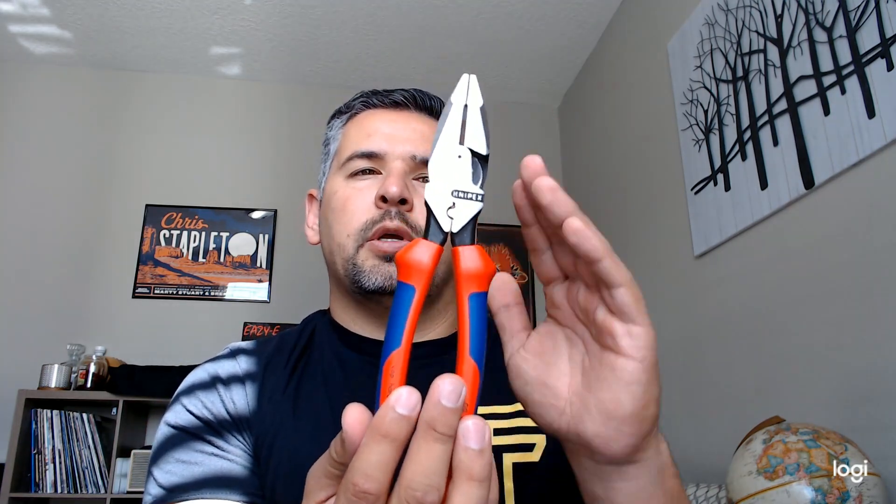Hey, what's up guys, it's John Spear Warhammer. Hope you guys are having a great day. Today I want to show you guys the Kinnipix 0912240. It is an amazing little product — a linesman with soft grip handles, New England style head, or the American style as defined by Kinnipix itself.